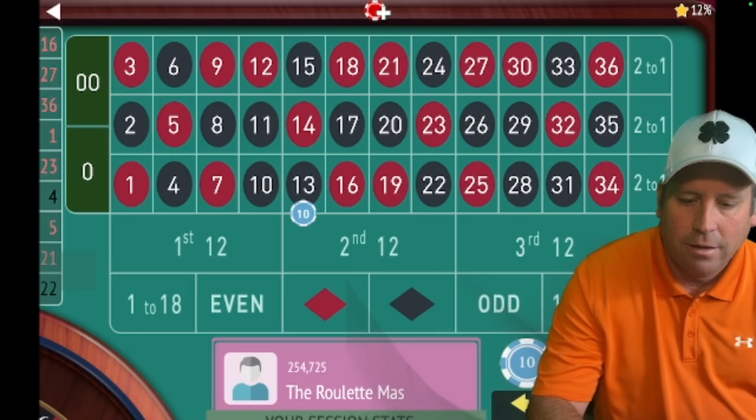Always remember: if you're up a lot — say up $200 — and you're pretty happy with that, you might just do 1 to 18 and second 12, and if you lose them just walk with the $200. It's always good to be smart — when you're up an amount you're happy with, go ahead and walk. It's never a bad idea to leave with money you didn't have before.